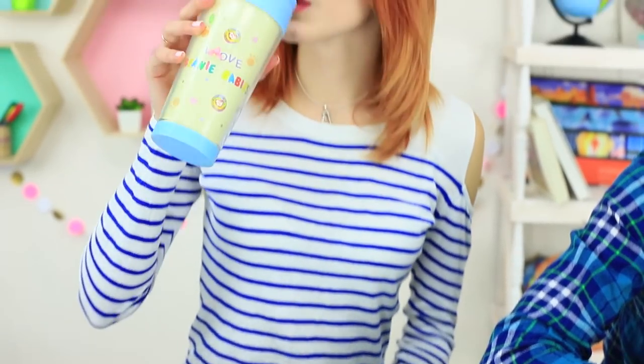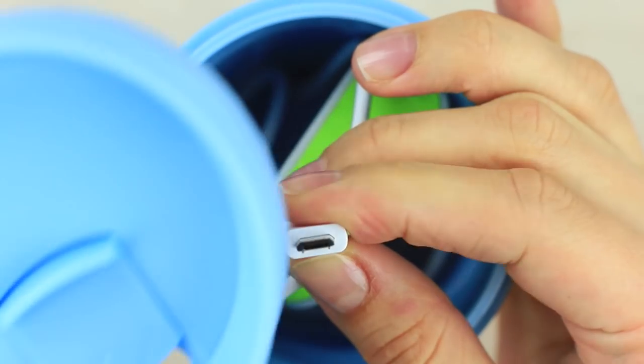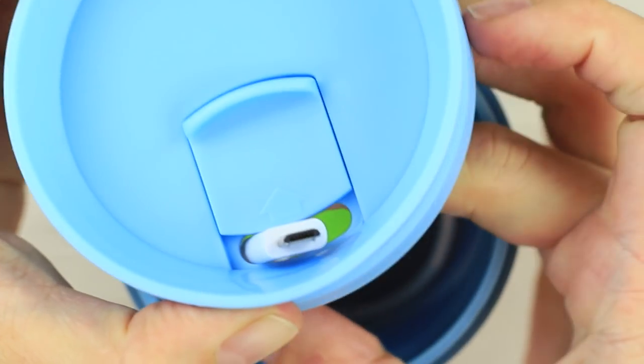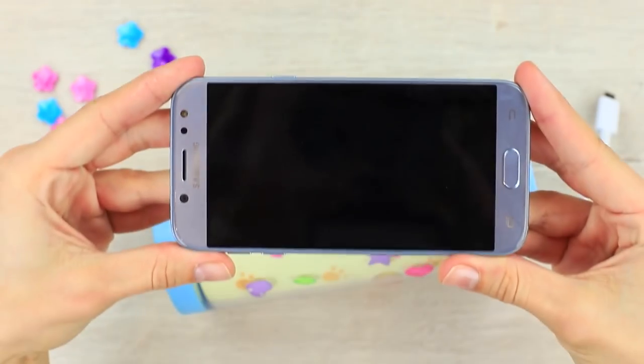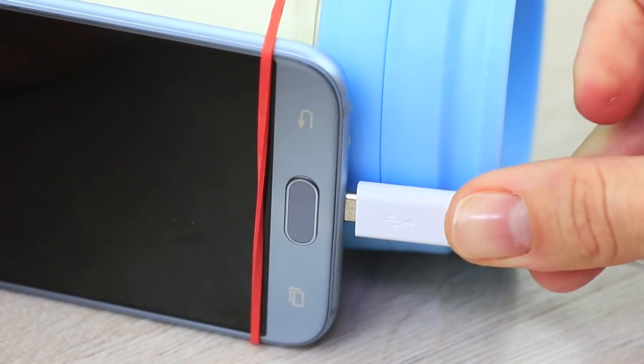Need some energy to recharge? Let's charge with coffee! But this cup is not for me — it's for my phone! Put a power bank with a charging cord into a thermo cup. Pass the cord outside through the hole for drinking. Attach your phone to the cup using two rubber bands. Connect the cord to the phone.